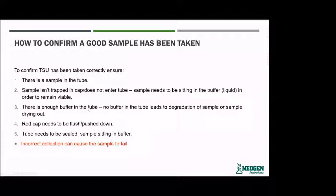Make sure there's enough buffer in the tube — no buffer leads to degradation of the sample or the sample drying out. If you don't click the applicator all the way down, the tissue tube doesn't seal and the buffer can actually leak out. Also make sure the red cap is pushed all the way down. If that's not pushed all the way in, it confirms you haven't pushed the applicator far enough down to seal the tissue within the tube.